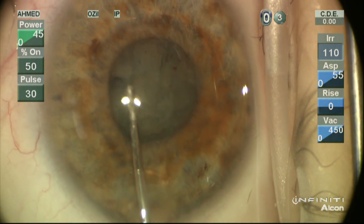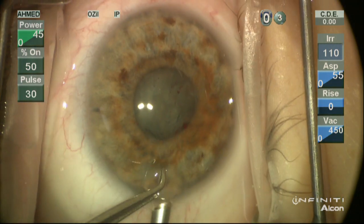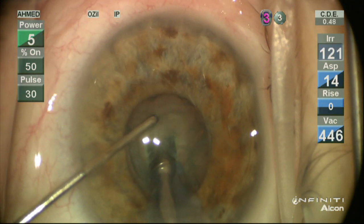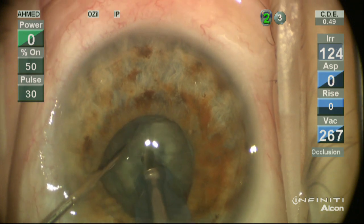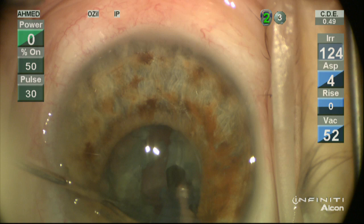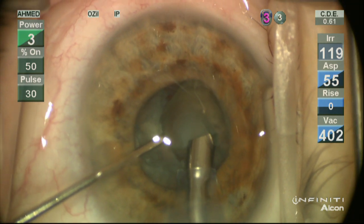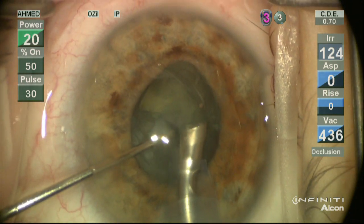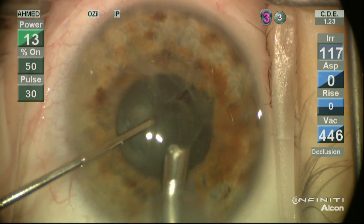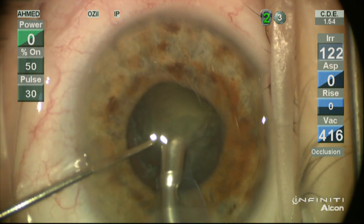We've hydrodissected the lens quite well and we'll do a little rotation to mobilize the lens. We'll enter the eye at position 0, then position 1 once in the anterior chamber to avoid iris prolapse. We're going to use a vertical chop for this moderately dense lens, keeping all instruments within the pupillary space. The back crack ensures we've got a full-thickness crack. We'll then use our classic hemi-flip technique, where each hemi-section after the first chop is turned on its side or flipped halfway beyond the pupil.